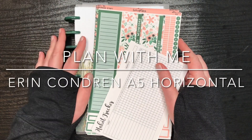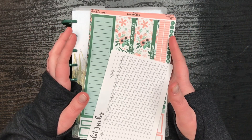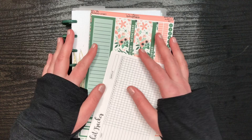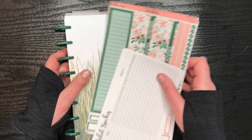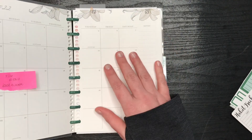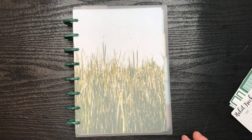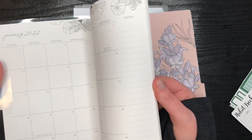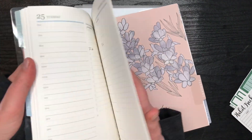Today we're going to be doing something a little bit different. Probably if you watched some of my videos you probably saw this coming, because I think I talked about it. I have switched from my catch-all into the horizontal coil A5 and put it in with my dailies, kind of like how I did my work planner where I did the horizontal and then the daily behind it.